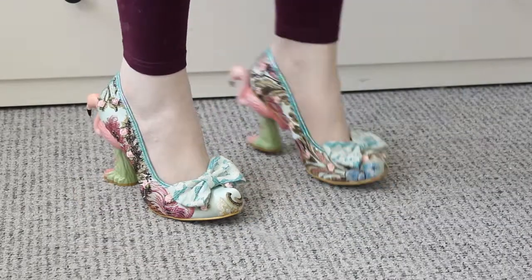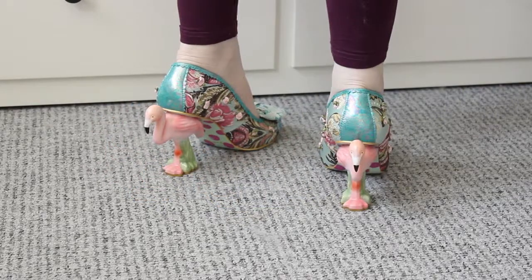As you can see, the heel is quite large. I did try them on, and they are really quite nice to walk in — they're not difficult to walk in at all. I will insert a clip of me wearing these so you can see what they look like on.